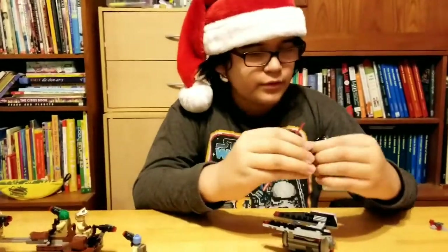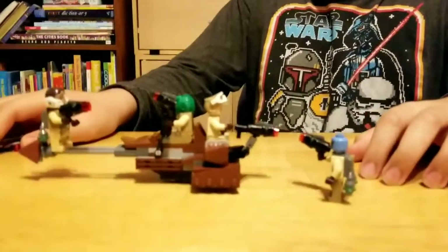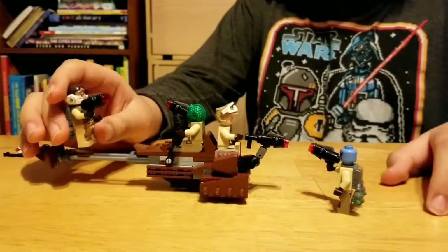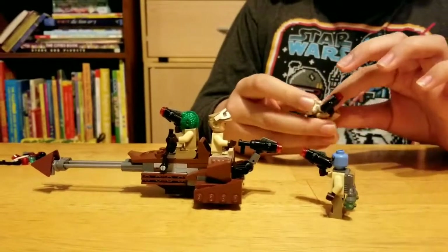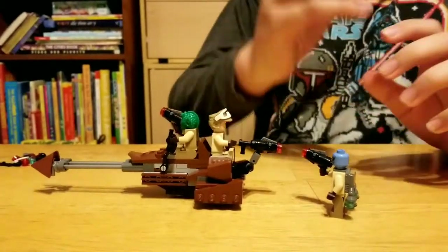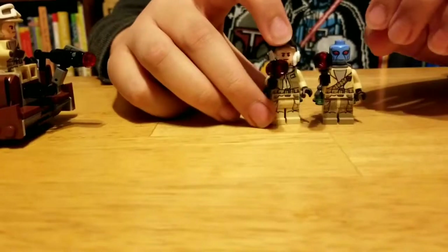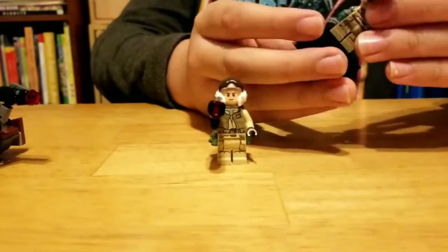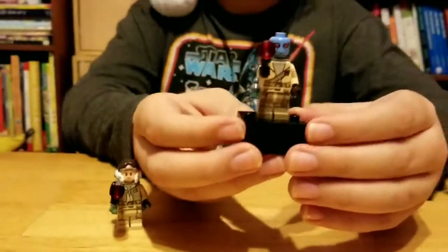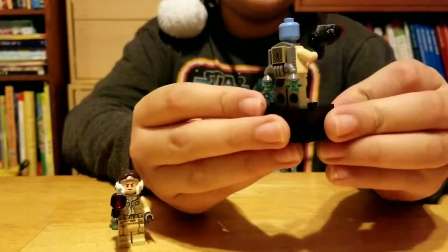Now let's see your build. So in my build, I got kind of confused with two minifigures because the pants and the shirts are all the same — they're pretty similar. It's very hard to tell in the instructions. So right here is this blue guy.